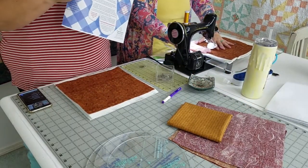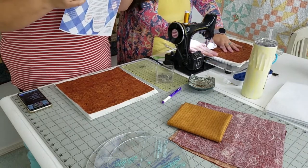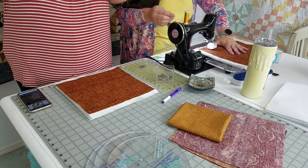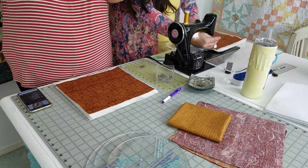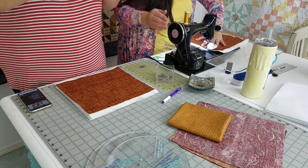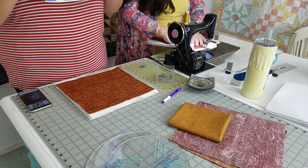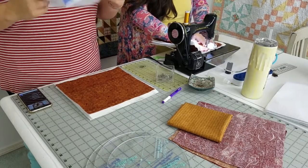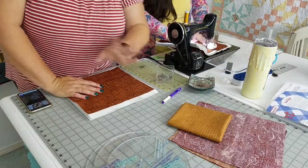If you've ever bought Insulbrite, you'll see it comes with a little template and instructions on how to make an oven mitt. My hand barely fits in that with stitching, so you can take that template and add half an inch or an inch all the way around to get a nice big oven mitt. Guys, these are great gifts - they're easy gifts, they're useful gifts, and they can still be handmade.